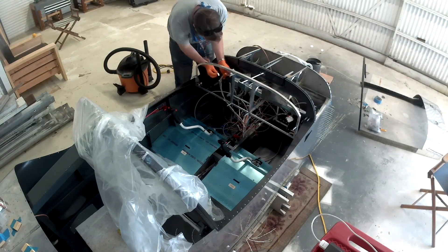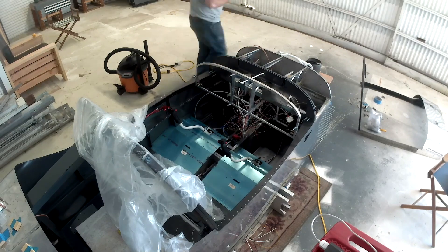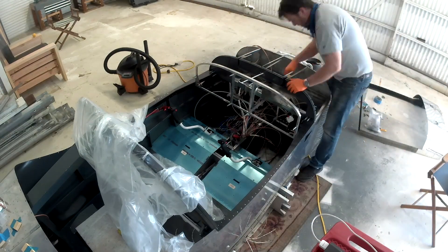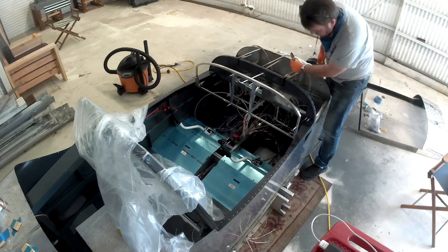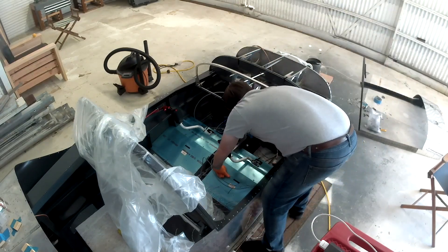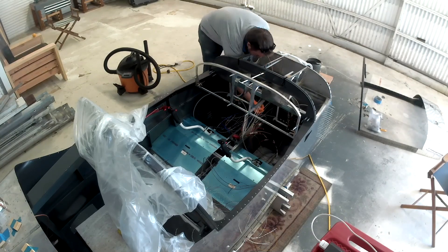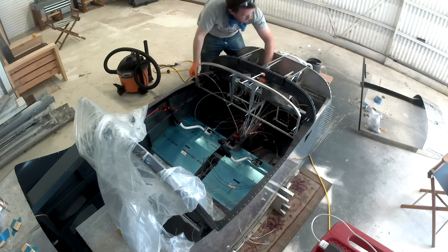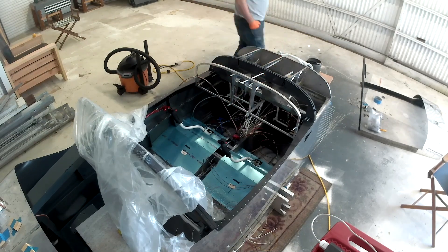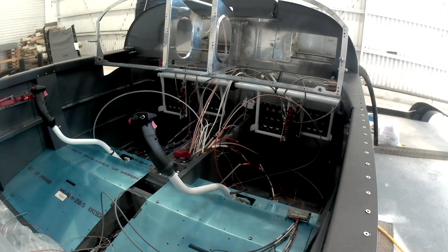Looking over the video list I've got, basically two thirds of all of them between now and the middle of August are all wiring. This is the big push to get the fuselage wiring and everything done so that we can get this plane up on wheels. The problem is I hadn't fully wired up an airplane before.